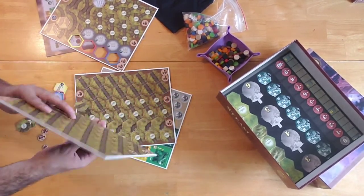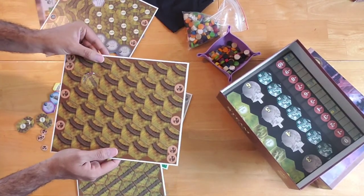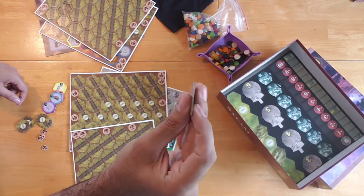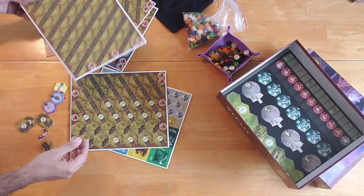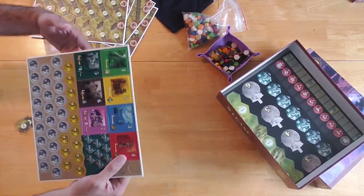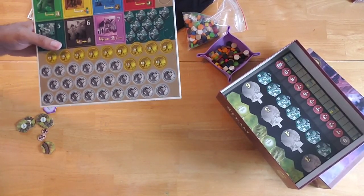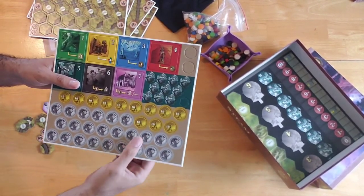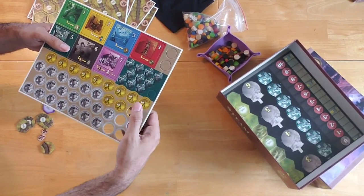We have some more tiles — these are like plain old railroad tracks, with straight lines on one side and a curved track on the reverse. You've got your straight and your curved rail line. Then you've got your money! What would a good steam railroad mogul type game be without some coin? We've got your fives and your tens.